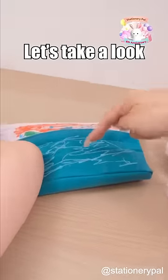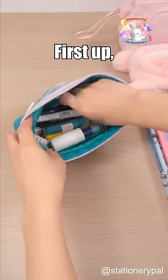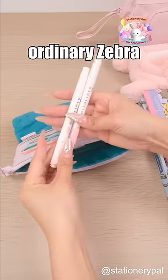Hey, she's asleep. Let's take a look at her pencil case. All right. First up, the pretty ordinary Zebra Mildliner.